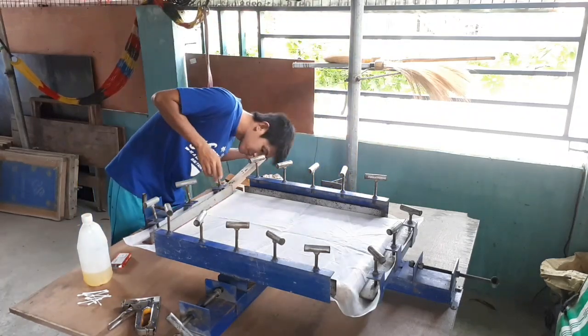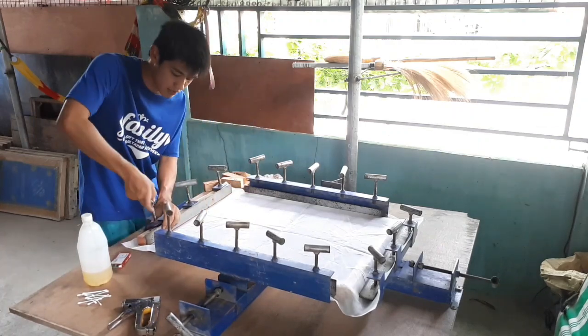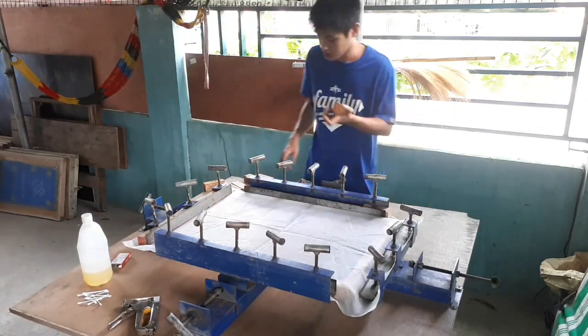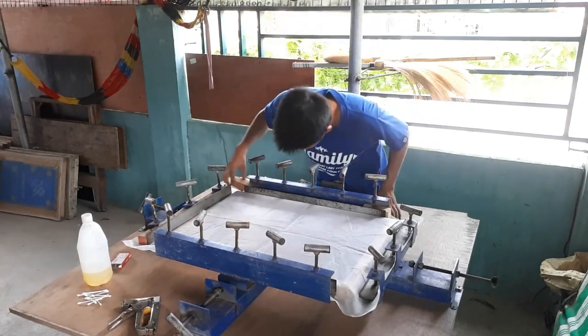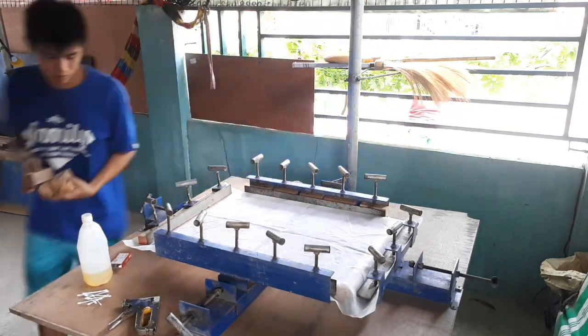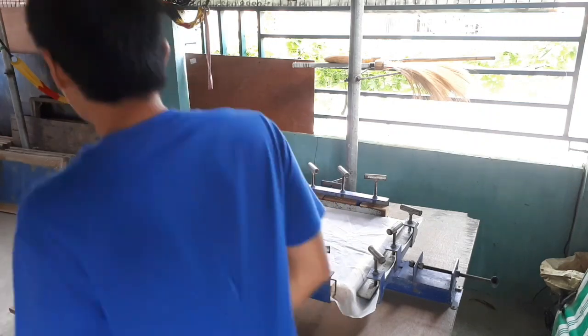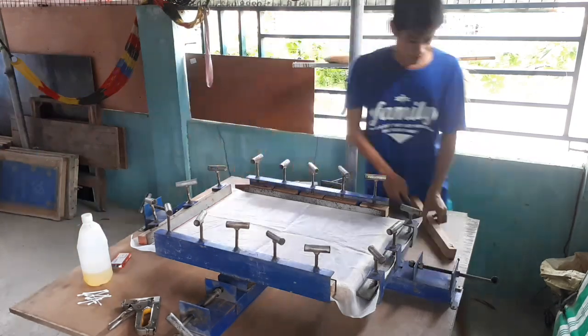Ito nga pala mga katatak, lalagyan ko ng kahoy yung bawat thread o bawat turnilyuhan. Kasi yung iba kong thread, nasira na, hindi na sya kumakagat ng maayos. Saka para makadagdag ng mas magandang pwersa pag may palaman na kahoy. So ganyan yung set up natin mga katatak.